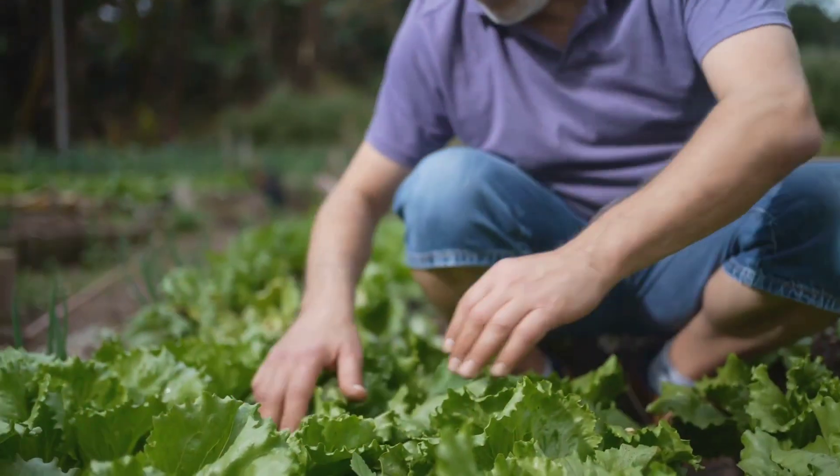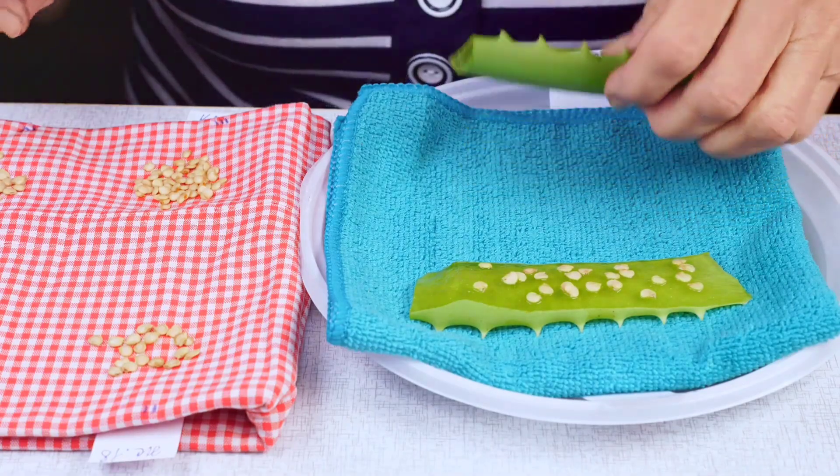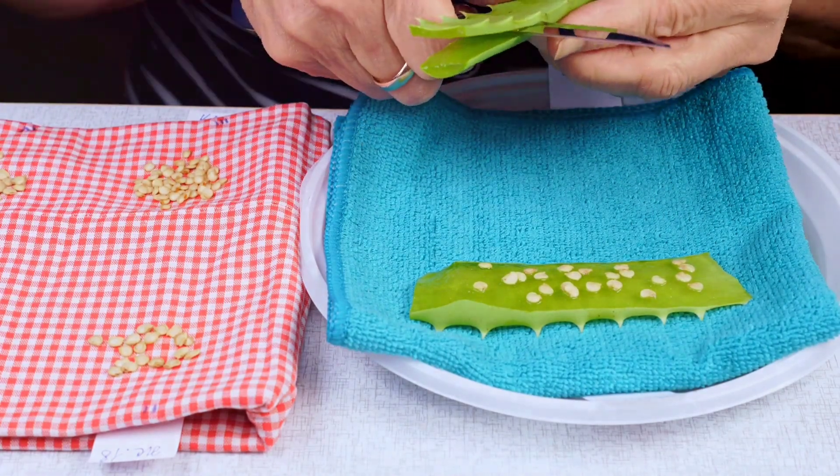And just like that, your plants are mealybug-free. Remember, gardening is all about patience and care. So keep an eye on your plants and give them a little extra love. Happy gardening everyone — you've got this.